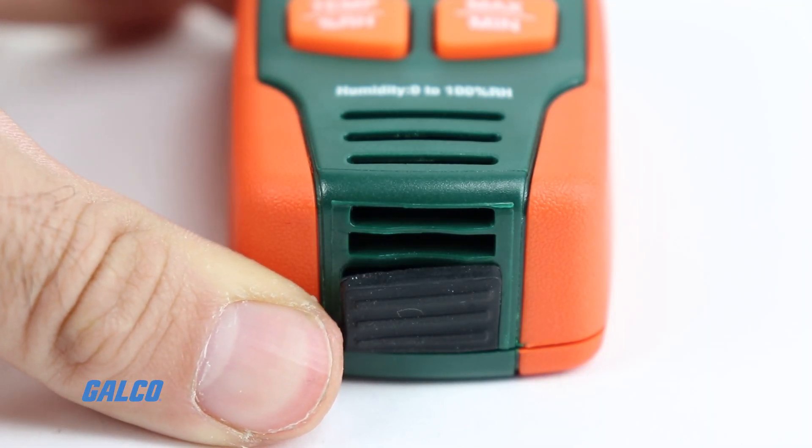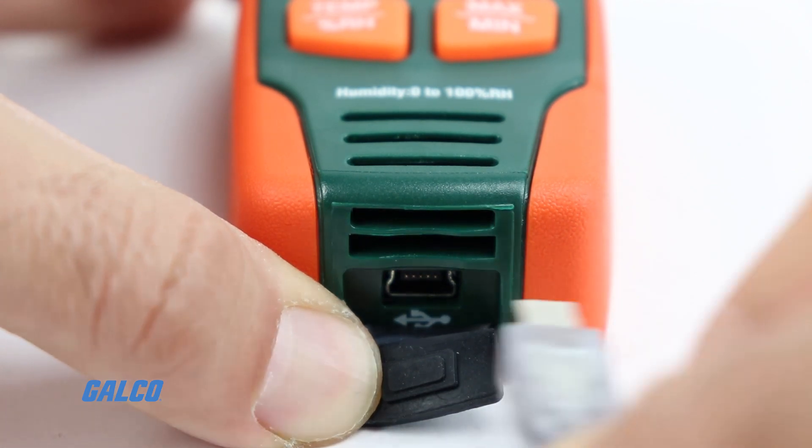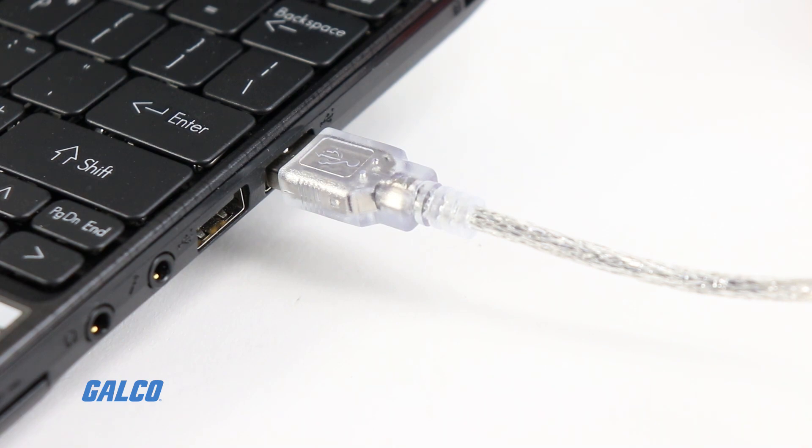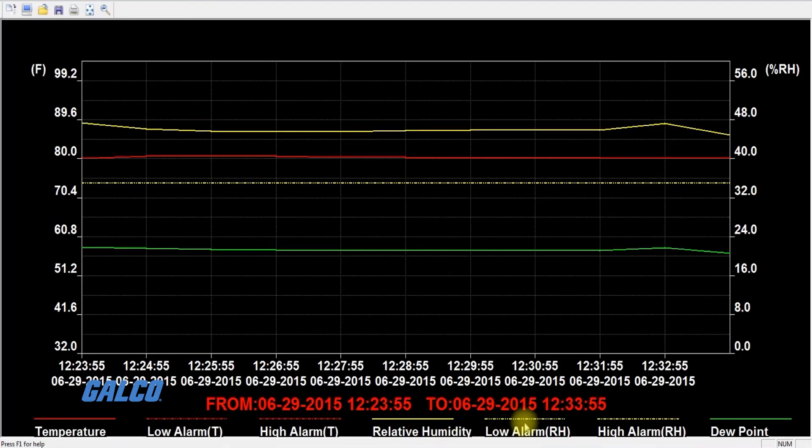Connect the data logger to a PC using the built-in USB interface to retrieve readings and permanently save necessary data using the included Windows-compatible analysis software. Setup can also be accomplished on a PC.